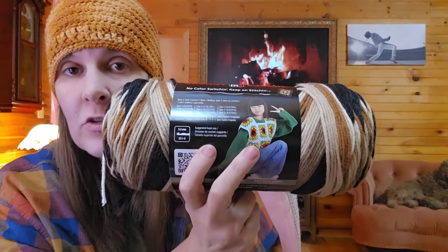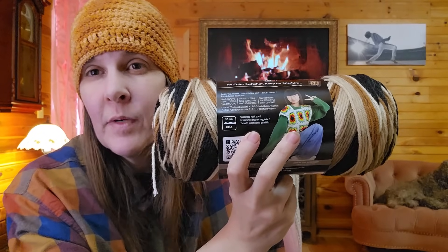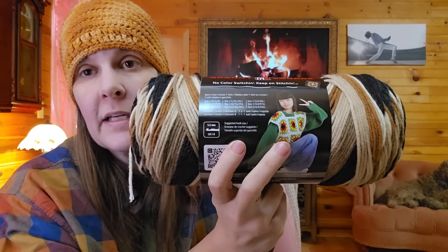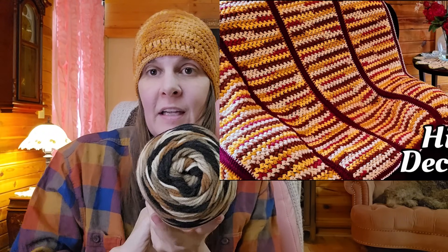Some people love the granny square yarn — they make granny squares and get them perfect. For me, it's too much of a hassle. I can't get my tension perfect every time without extremely concentrating. I don't like it for that, but I like it for other things. I made a really pretty blanket out of it — I'll put a picture on the screen — worked up as a self-striping variegated yarn.